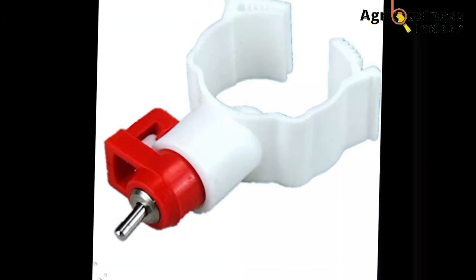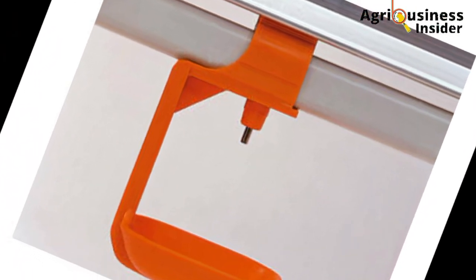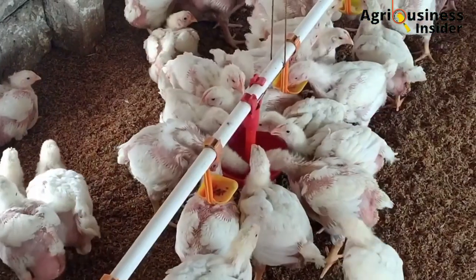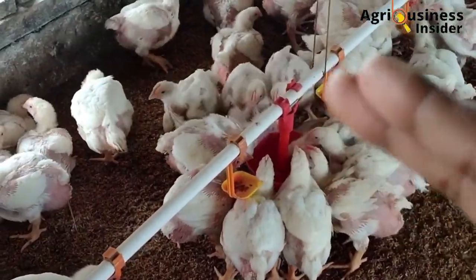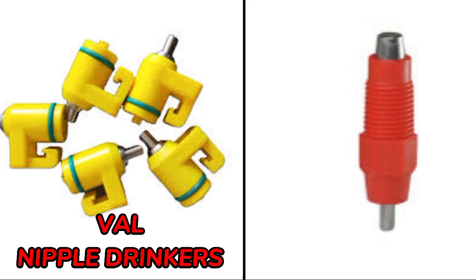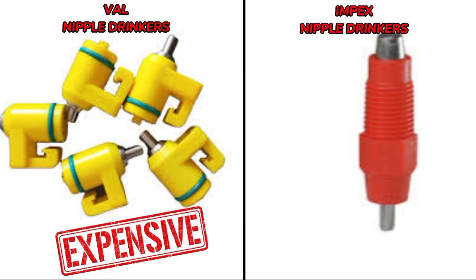The second type of Nipple drinker is the Nipple drinker that has a clip. And the third type is Nipple drinkers that have a drip cup. The Nipple drinkers are easier to install provided the pressure in the pipe is enough and the water is clean — meaning the water must not contain solids or sediments. There are many companies which make this product, but the two most popular ones are the Val Nipple drinkers and the Impex Nipple drinkers, with Val Nipple drinkers being more expensive than the Impex ones despite delivering pretty similar results.